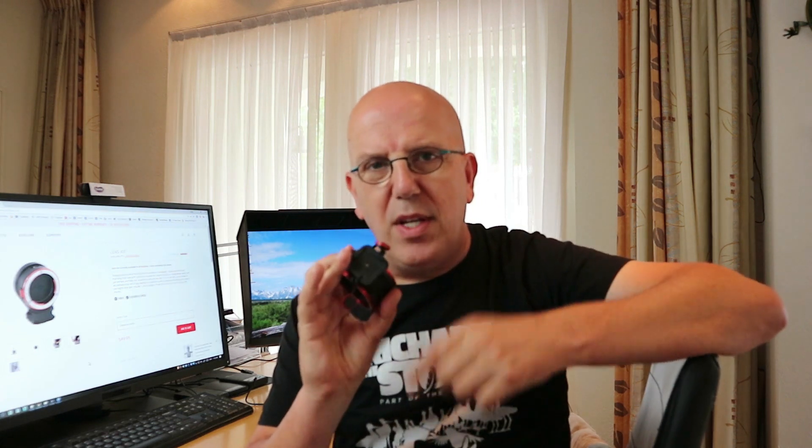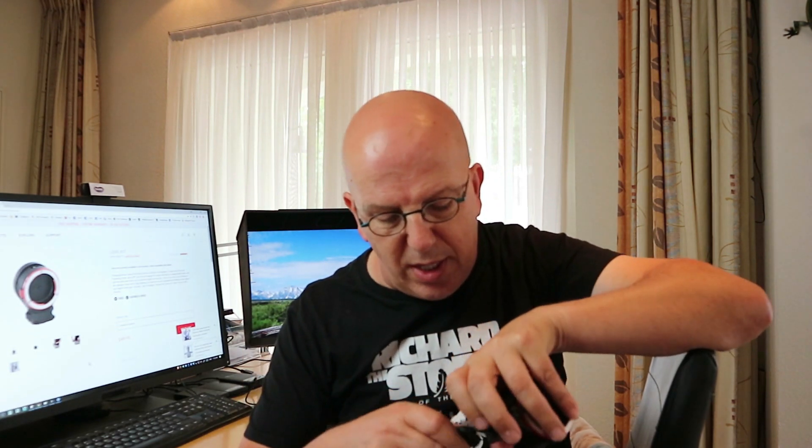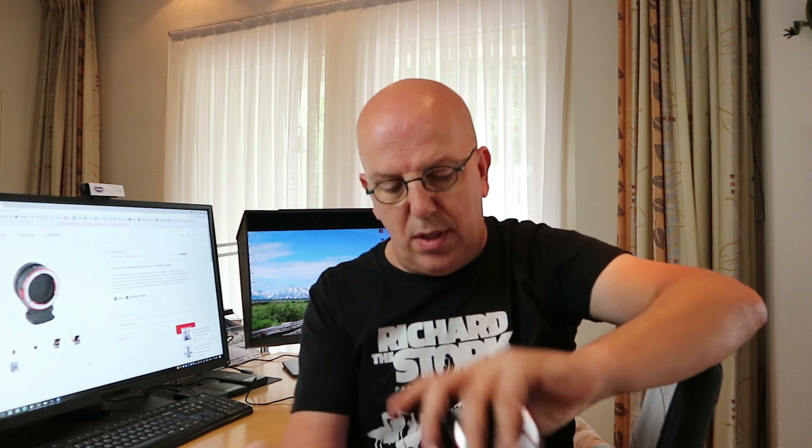In addition, there are two anchors provided — these little guys right here. These allow you to attach it to a sling. I have a Peak Design sling here — I did a review on that a while back as well. You just click one end in here, pull, take the other end, go in here, click that in as well, and there you go — it's now on your sling.